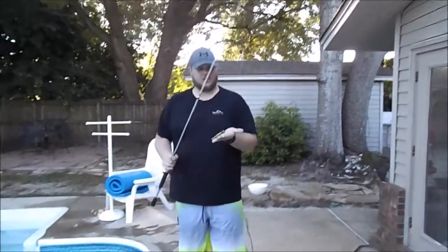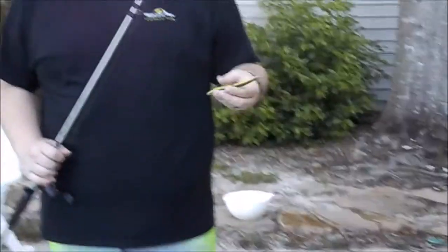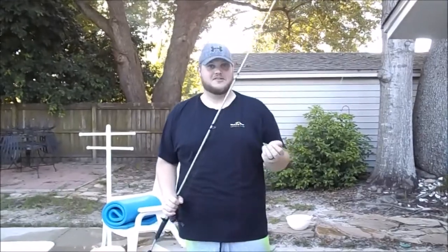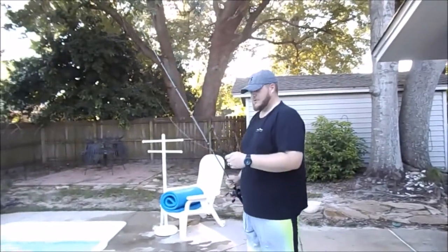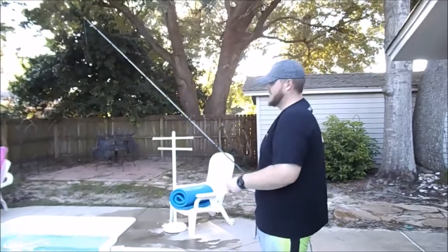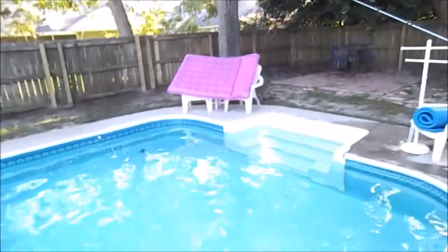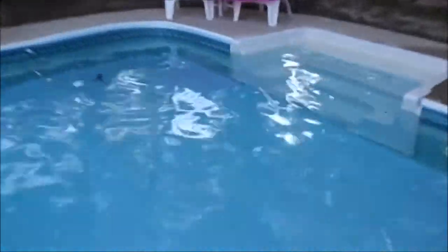We've got the wacky rig set up with the nail weight. Don't go to your sporting goods store looking for a nail weight — go to your hardware store and look for a nail to use as a weight. This is not a weedless setup, but you can buy weedless hooks with weed guards if you'd like. This really works well in clear water. Most of the time when you catch fish on the wacky rig it's going to be on the fall — we're trying to mimic a caterpillar or worm that's dying.